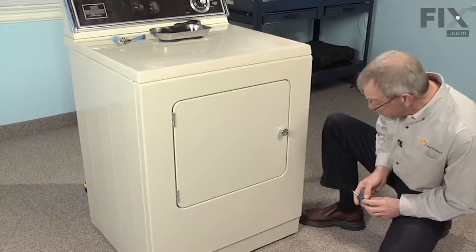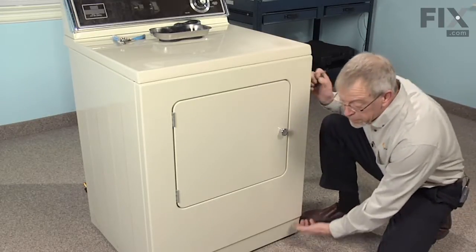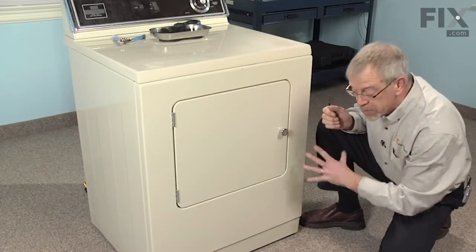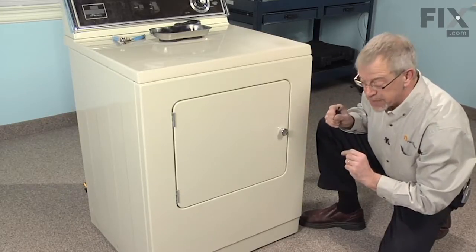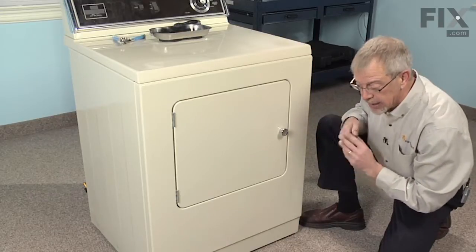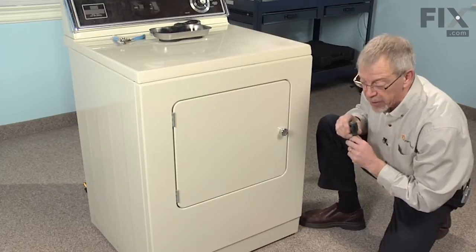The disassembly procedures for this repair are going to require taking the front panel off, removing the two Phillips screws that are located underneath the lip, putting an inch in from each side. Once we remove the front panel, we will take four 5/16ths hex head screws from the bulkhead, remove that, remove the belt, pull the drum out, and that will give us full access to the repair.